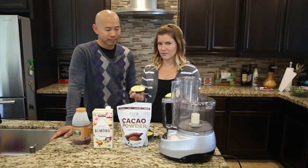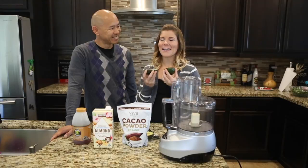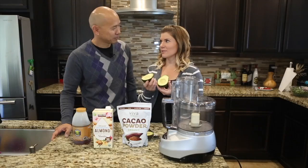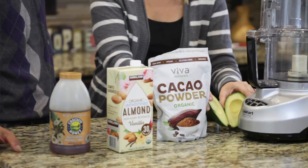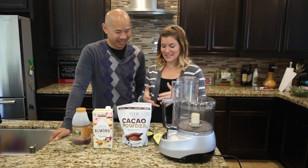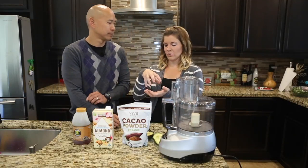And the other star of the show? I thought you were the other star of the show. I guess I'll be replaced with avocados today. Dr. Khan, these are a superfood as well, correct? Oh yeah, they have that going for them. So tell me about avocados, because they are going to be the main ingredient making this mousse texture.